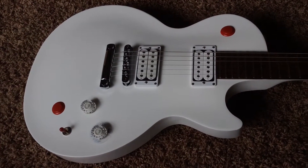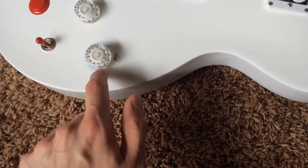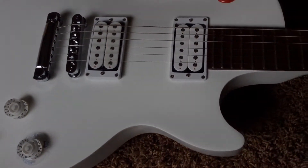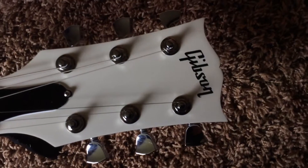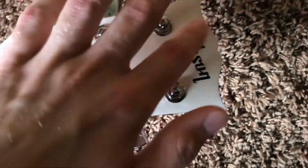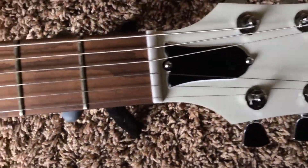It has been played a little bit, but as you can see, it still has the coil tap ring on it, so it was taken very good care of. There's not too much to really note on it — there might be a little bit of fuzz here and there, but overall it's clean and stock.